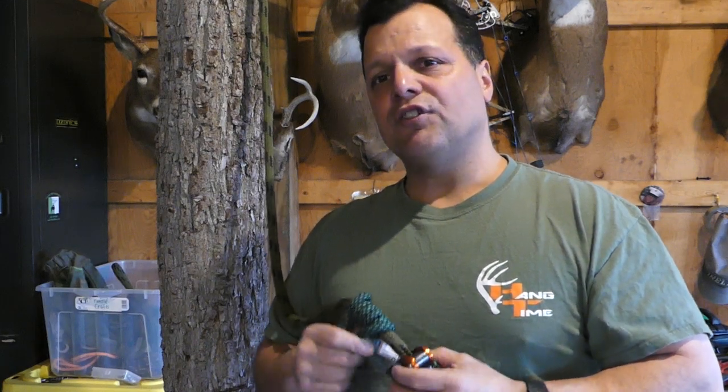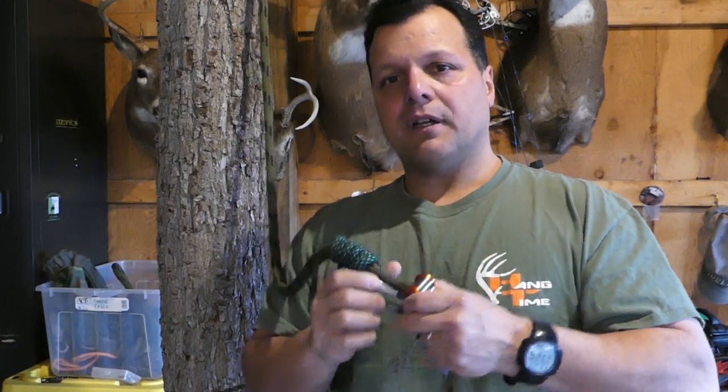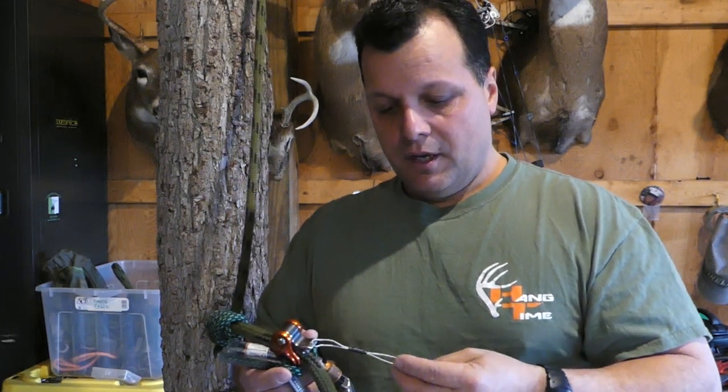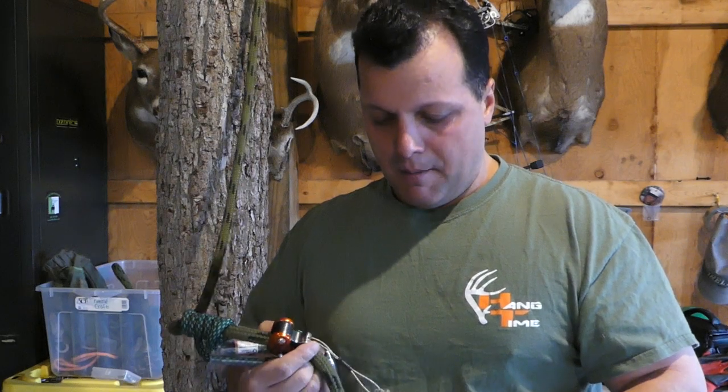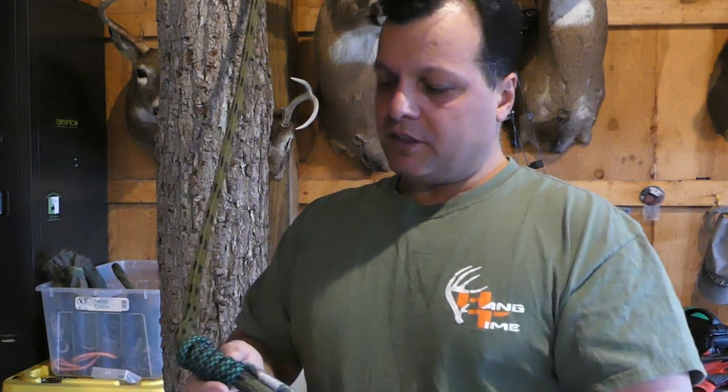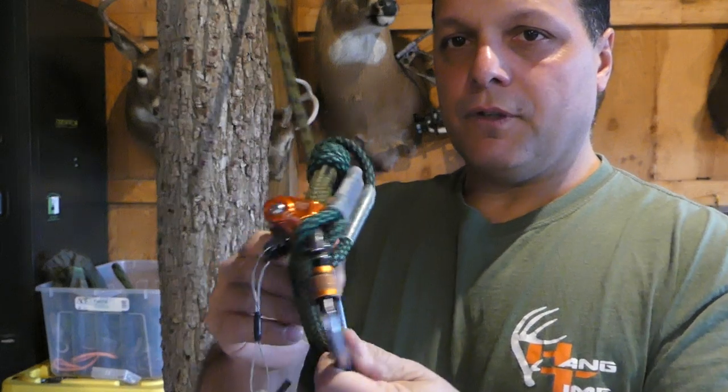Somebody asked, based on our video from a year ago discussing that, whether it's safer to stay on the Prusik versus the Ropeman. The Ropeman sure is nice to adjust — it's so easy. So somebody asked on our channel: can you use both? I did see this shown once by someone else and thought it was a great idea for anyone who wants to use both.